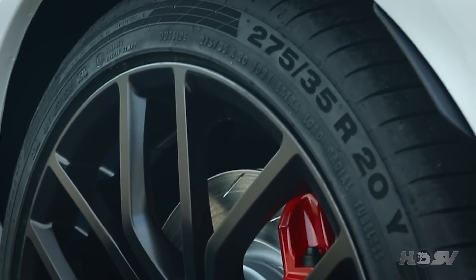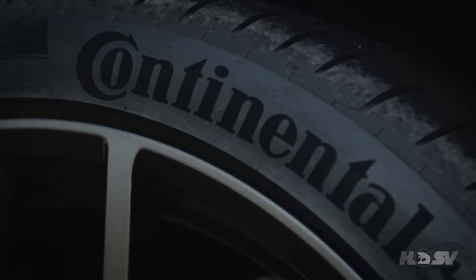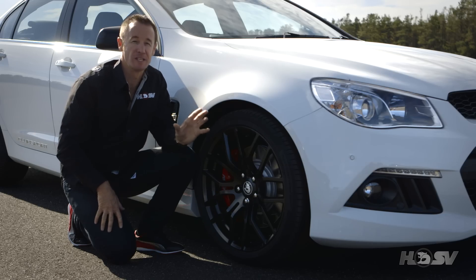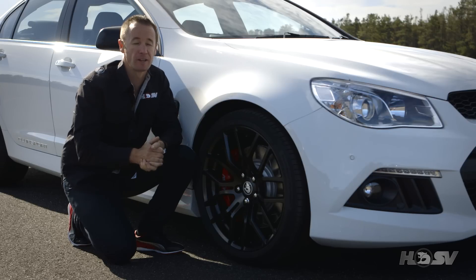After an extensive evaluation and testing process, Continental was chosen as the exclusive GenF HSV tyre supplier. These tyres have been custom tuned to HSV's needs and provide outstanding performance in both wet and dry conditions.